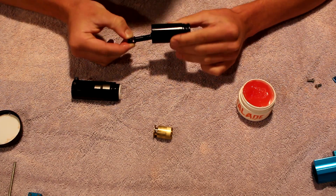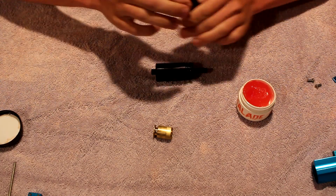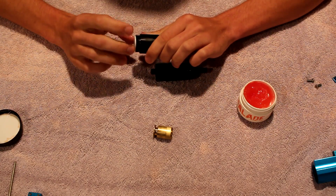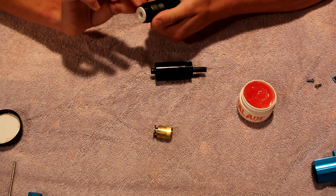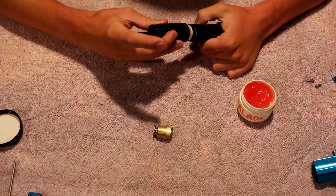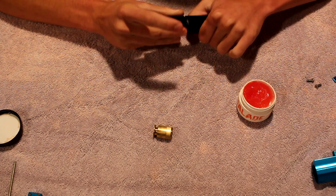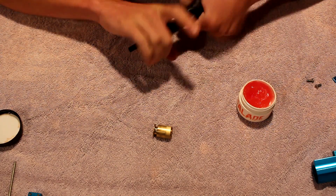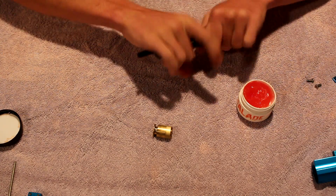I like to lube the threads on everything because it's just easier to get apart next time. I don't really rub it in — I let it thread itself in, and then the lube will work its way into the threads. It's all around nicer that way.